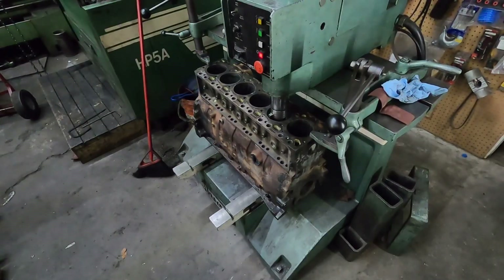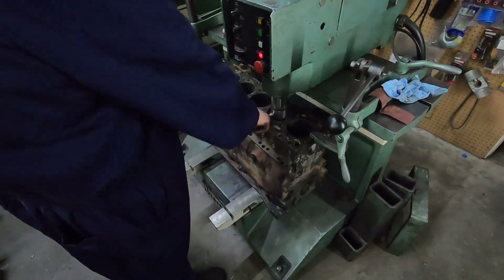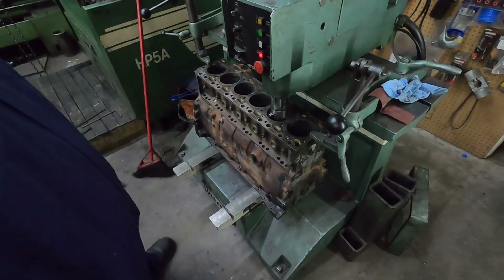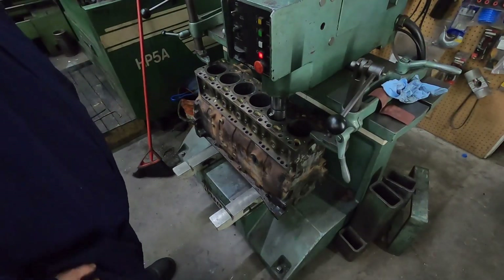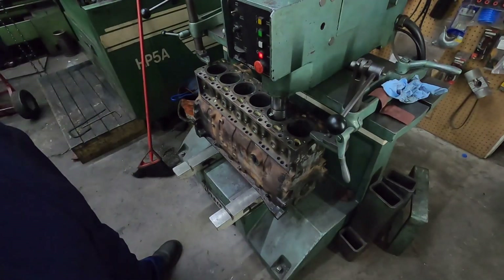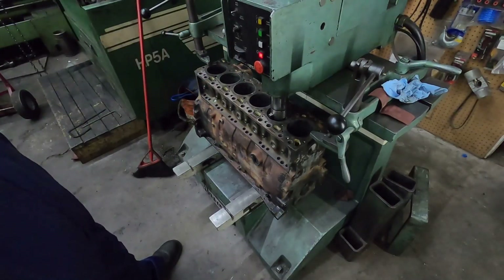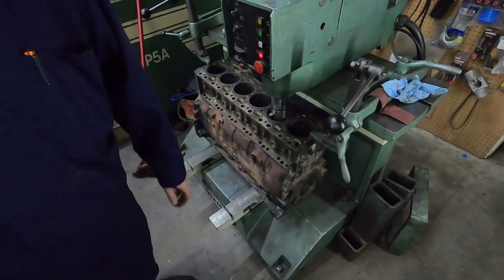All right guys, so we've got it over in the boring bar. Basically I leveled it and got it centered to this cylinder. I had to bring it down almost to the bottom of the bore because the top of the bore is all screwed up. So I'm going to do that one — I'm going to rough-bore that one for 20, and as long as it cleans up at 20, then I will rough-bore all for 20 and then we'll go over to the hone. If not, then I'll have to sleeve it. I don't know if I have time to sleeve it today because it's considerably more work, but at the very least I'll show you that part. Hopefully it'll clean up at 20.